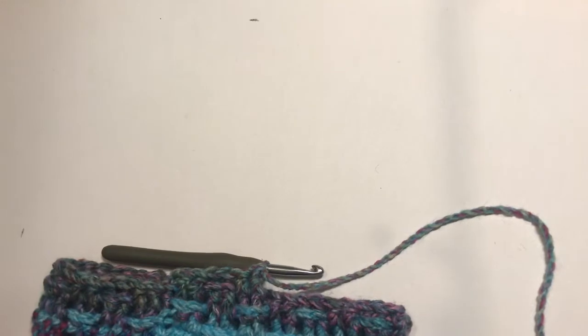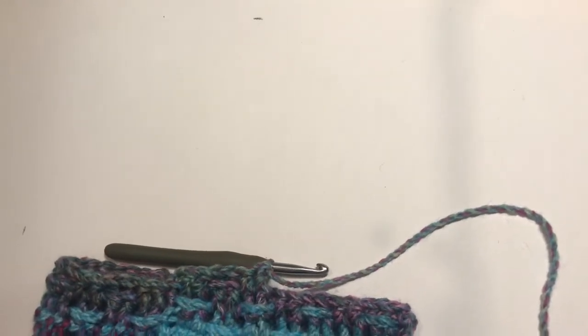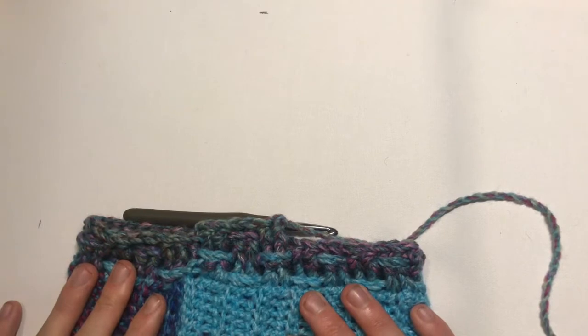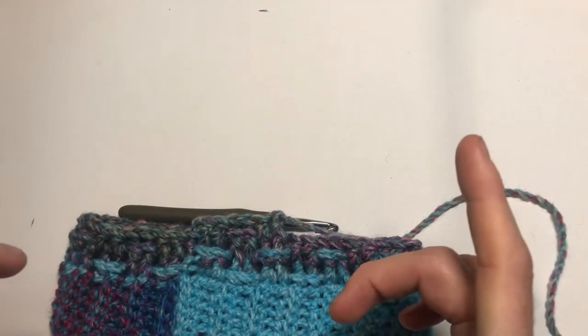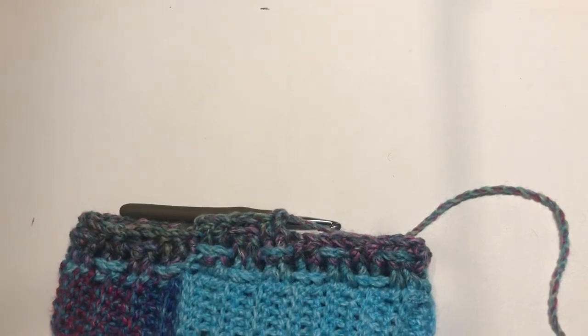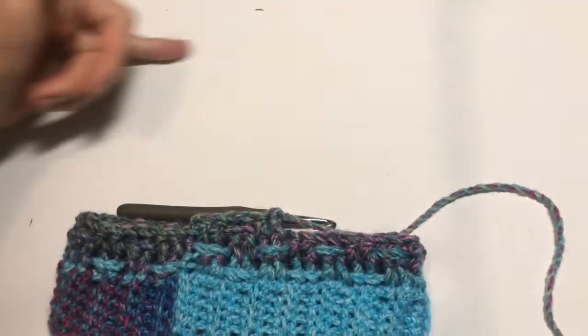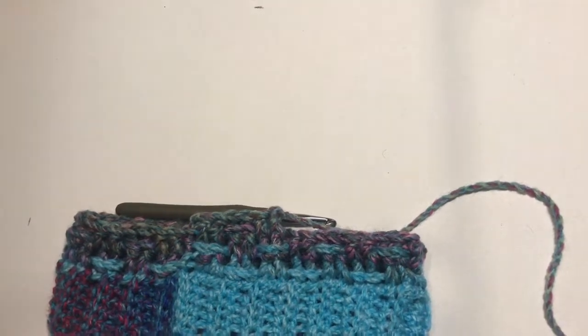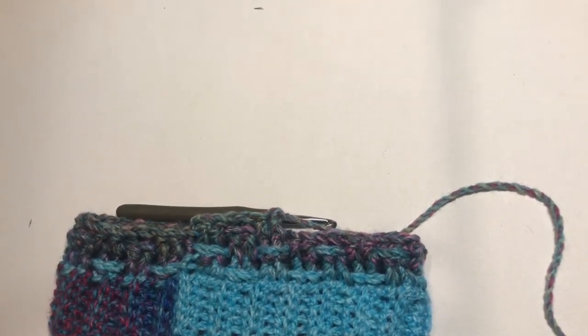I'll carry on working and flash a number showing how many rows I've done. I'll catch back up when we have nearly a full hat done, so carry on working just like we have been.